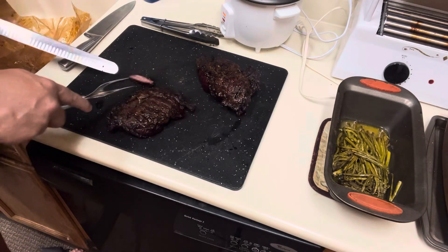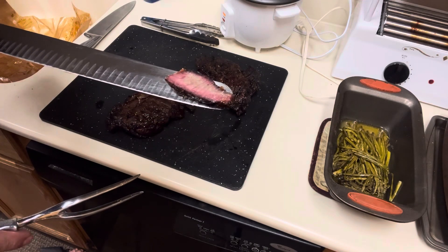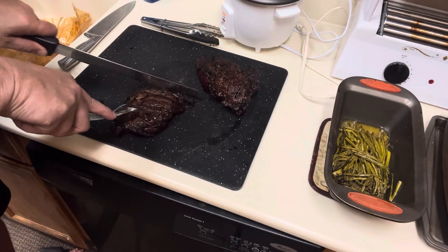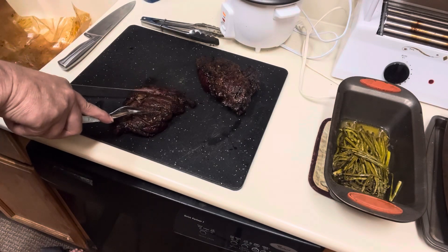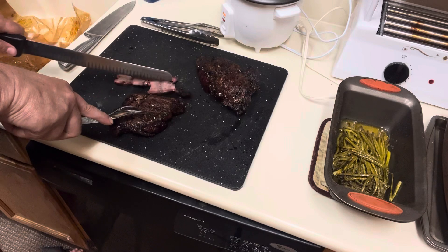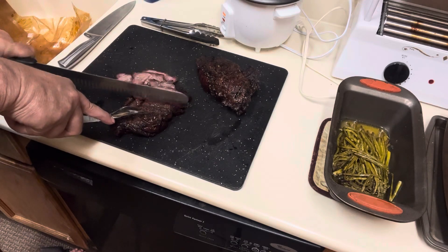This poker right here just fell right into the meat — look at that. Check out that smoke ring — oh boy, yeah, I'm going to have to eat that. It barely made it 20 seconds on the cutting board. Look at that — it's just falling apart. Look at that smoke ring — oh boy, that is amazing.